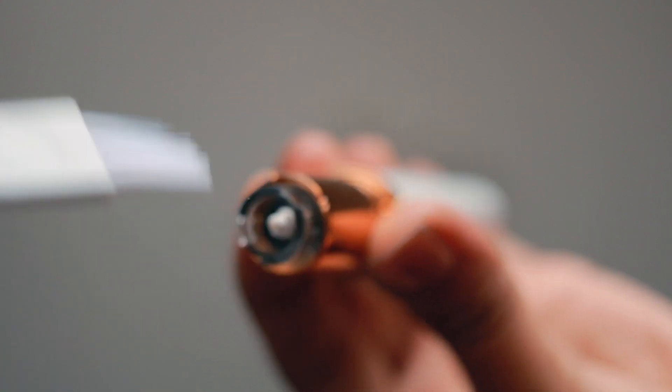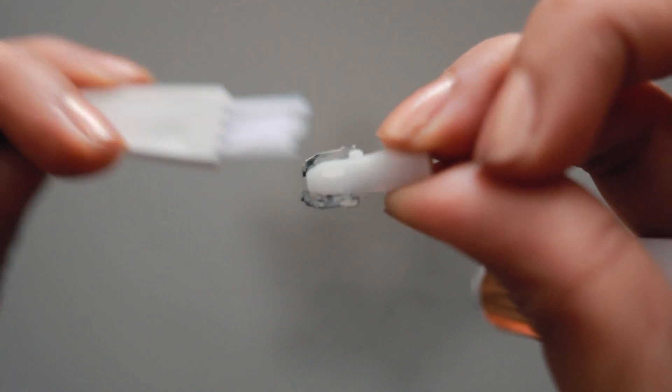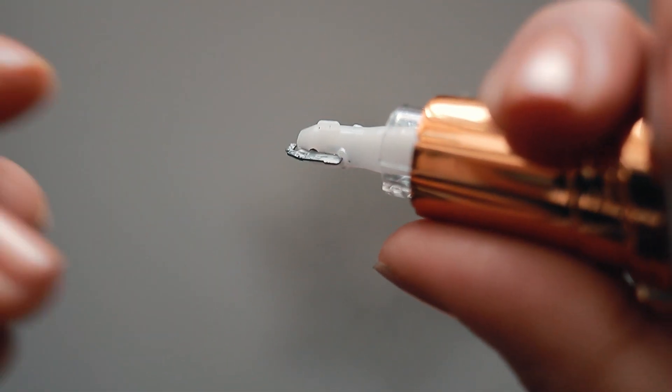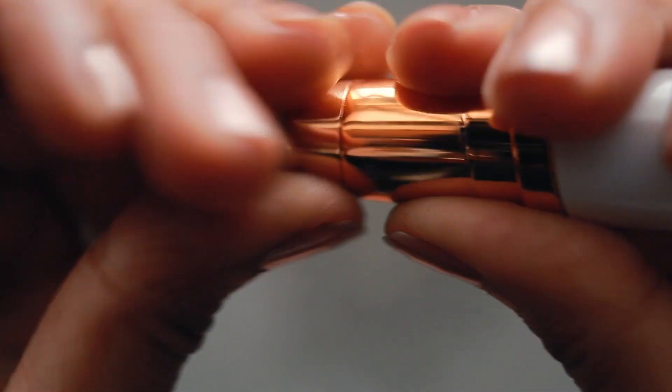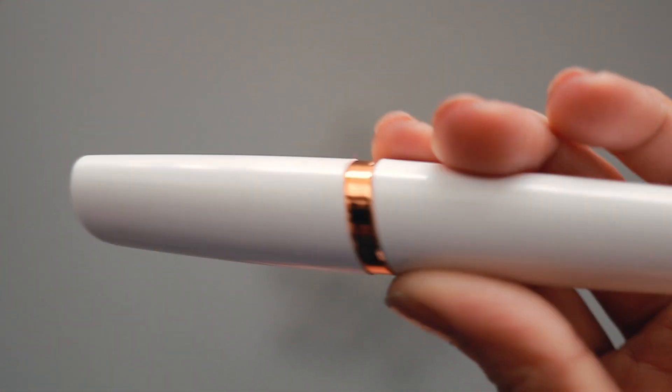Whenever you travel, you can carry it easily — it's very handy. Overall, it is good and affordable. Price-wise and quality-wise, it is the same as the Flawless eyebrow trimmer. So if you can't find a Flawless eyebrow trimmer, you can easily buy a Sirona eyebrow trimmer. The purchase link is in the description, so do check it out. Take care!